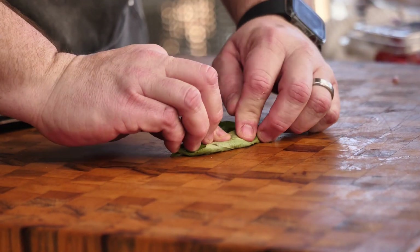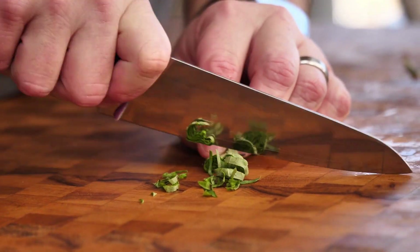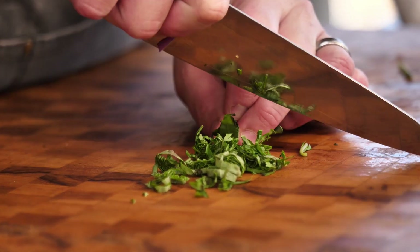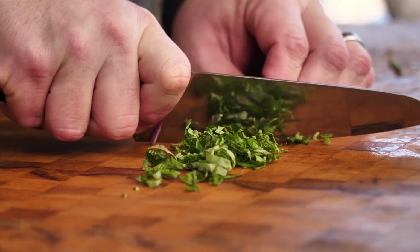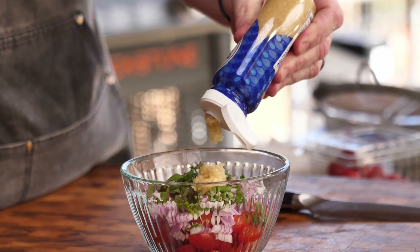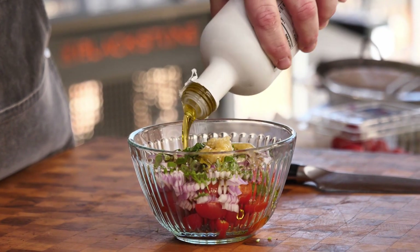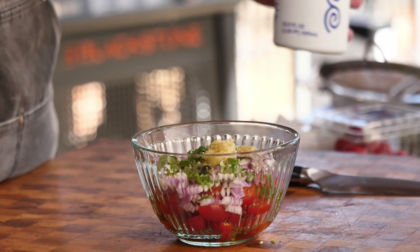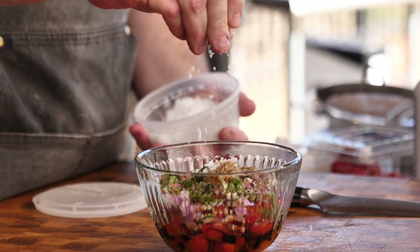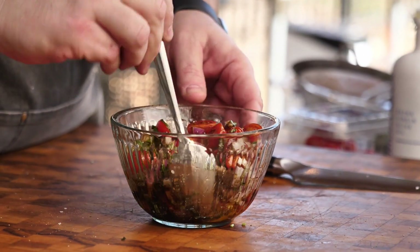What I like to do with the basil is stack them on top of one another, roll them up real tight, and then cut them. The chef term for this is called a chiffonade, and this will pretty much wow your guest — your date will probably want to go out with you again. Next we're going to add some garlic, a couple tablespoons of good olive oil, a little balsamic vinegar, then salt and pepper. Mix that up well and set it aside.